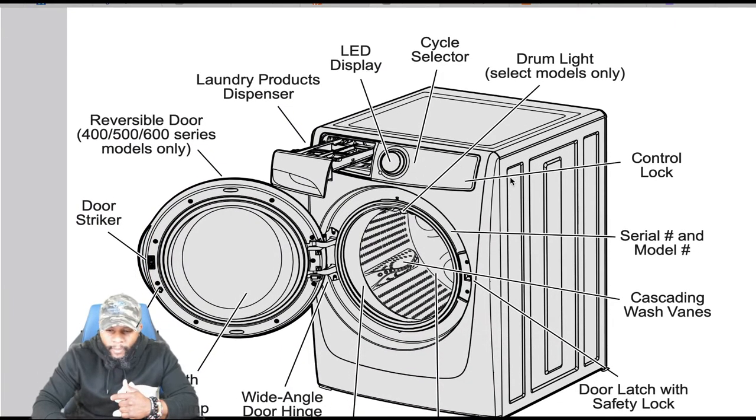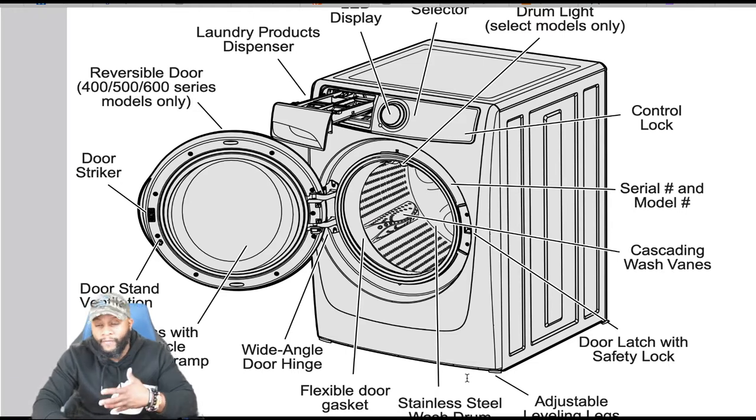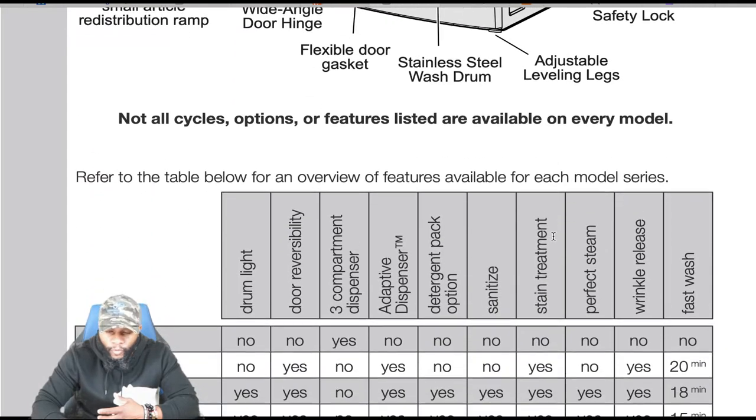Here's a simple breakdown of all the parts and components. You have your cycle selector, display LED, laundry products dispenser, reversible door for the 400, 500, or 600 series only, door strike, door stand ventilation, inner glass with smart article redistribution ramp, wide angle door hinge, flexible door gasket, stainless steel wash drum, adjustable leveling legs, door latch with safety lock, cascading wash vanes, serial and model numbers, and control lock.